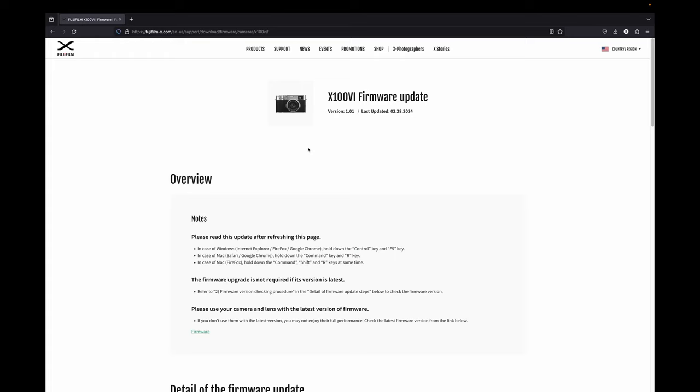To download the latest firmware for your Fujifilm camera, head over to the Fujifilm-X website, or in your favorite browser go ahead and type 'firmware update Fujifilm X106' and it should take you to this page right here.